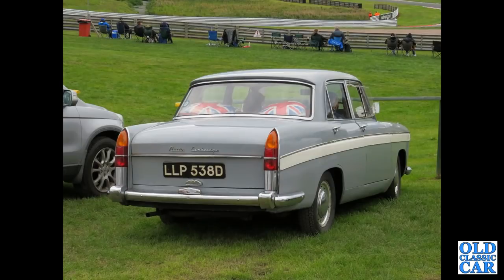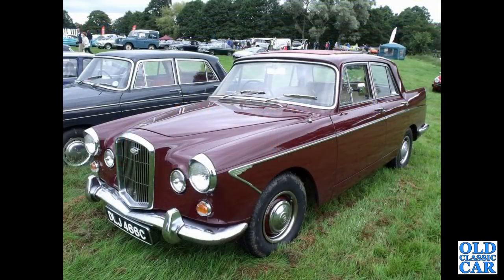Back to Alton Park, LLP 538D — that's a 1966 A60 Cambridge, nice two-tone grey example. DLJ — that's a 1965 Wolseley 6110 with a Webasto roof on this particular example. There's an A60 Cambridge alongside it. BMC certainly got their money's worth with this particular design.